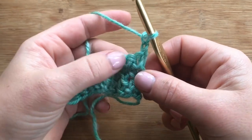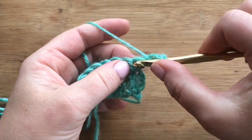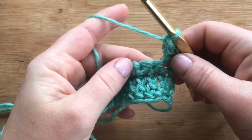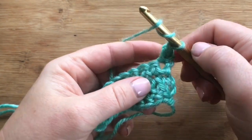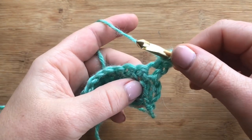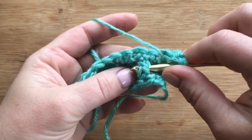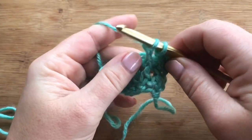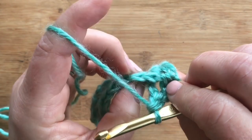For row three, we're gonna chain two and turn. Here's what we're gonna do for our raised stitches: do a double crochet in that first single crochet from the previous row, and then we're gonna work down and do our first raised treble into the second double crochet. Chains do not count as a stitch. You do your treble by yarning over twice, going around the stitch, and then completing your treble like normal.